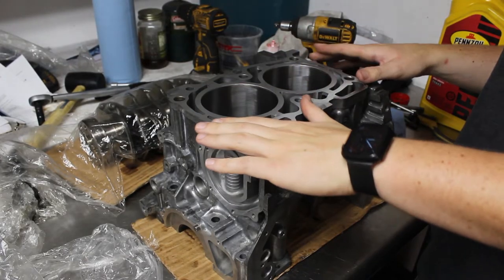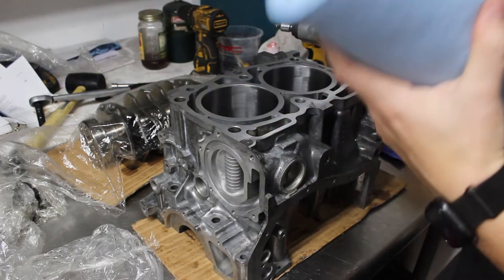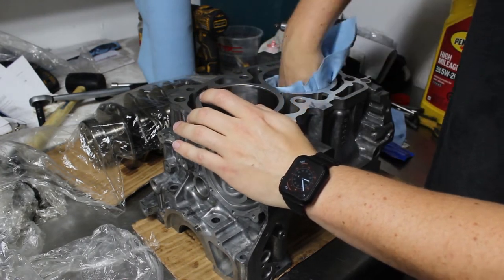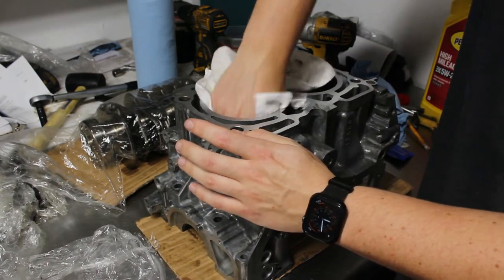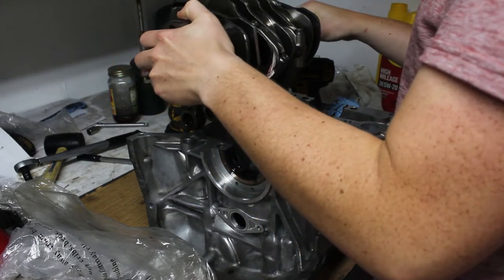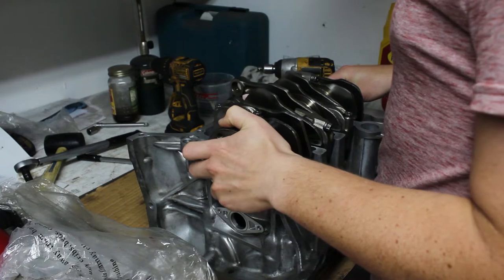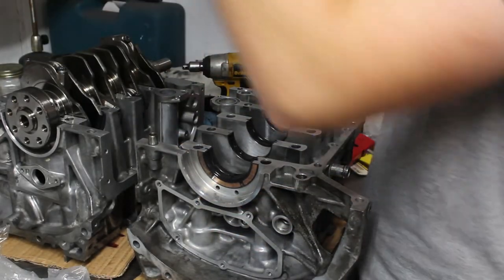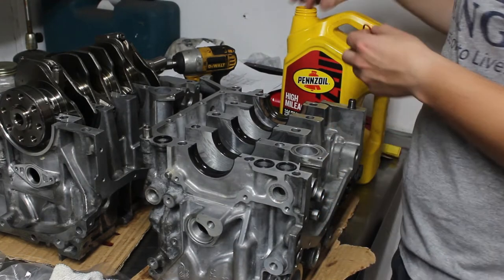Now I'm almost ready to drop the crank in this half of the case. First I'm going to clean out these cylinders because it's very important that those be as clean as possible. I'll start with this so I can see what's coming out of it, then finish off with a microfiber so I don't leave behind any crap. I have to put the crank in this side first and then put this side on, because this O-ring has a groove here but not on this side. The orange O-ring definitely goes right here — I'll put some oil on that.